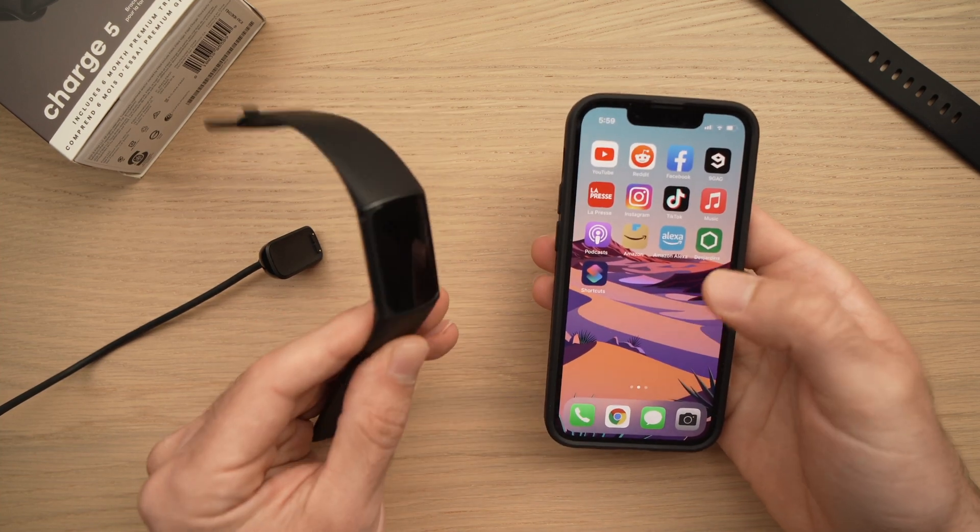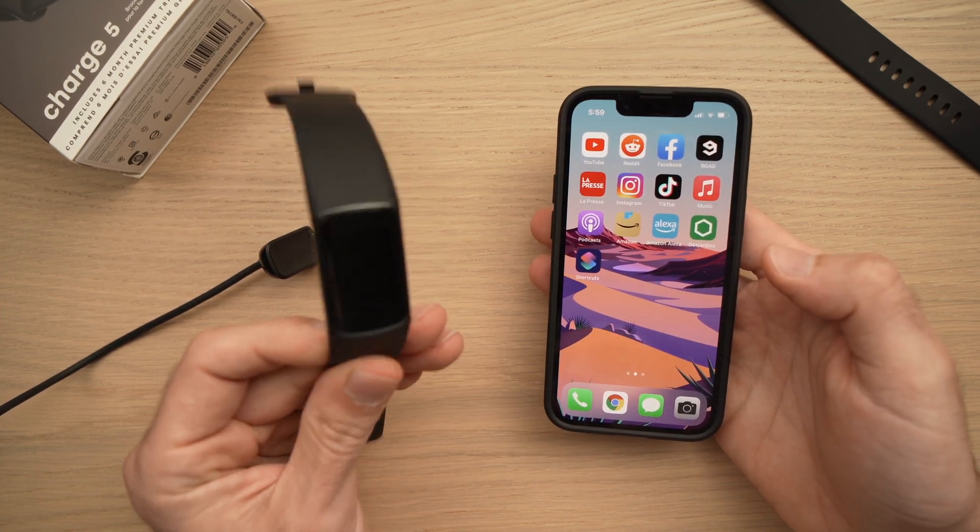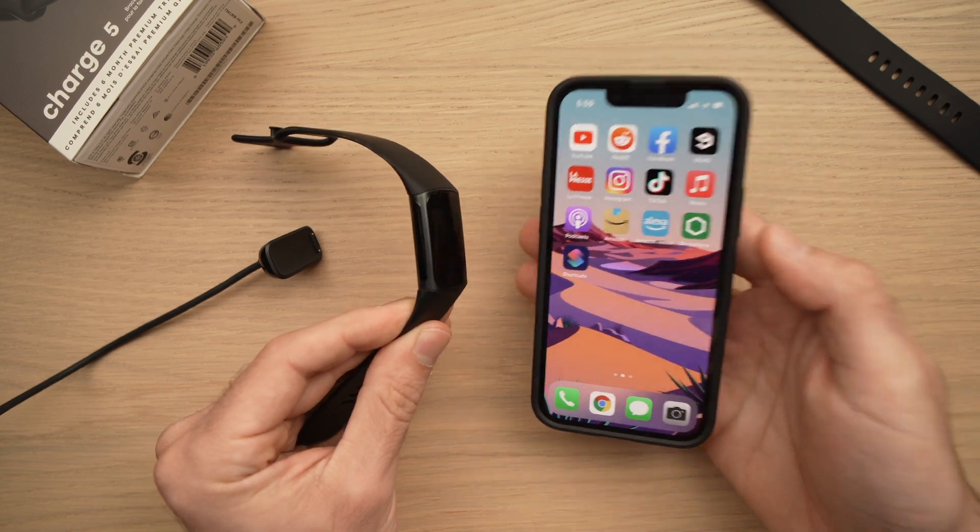In this video, I'll show you how to set up and connect your Fitbit Charge 5 to your iPhone.